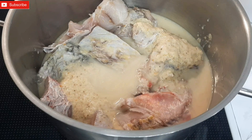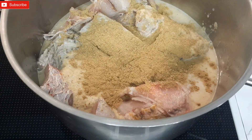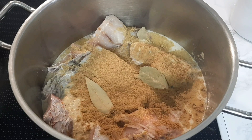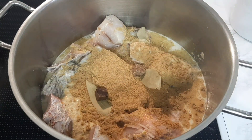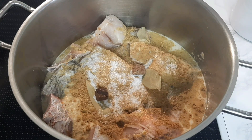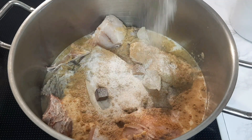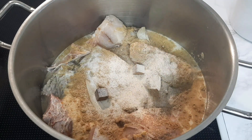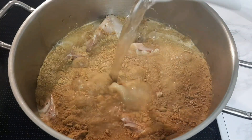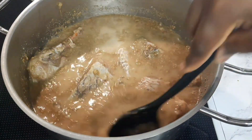Then I rinse it and pour the water inside, then add the dry pepper soup spice, Kitchen Glory mixed spice, bay leaf, two seasoning cubes, salt, and Kitchen Glory fish seasoning. I add in water and give it a mix. Because fish doesn't take long to get ready, you just mix everything and let it cook — that is it.